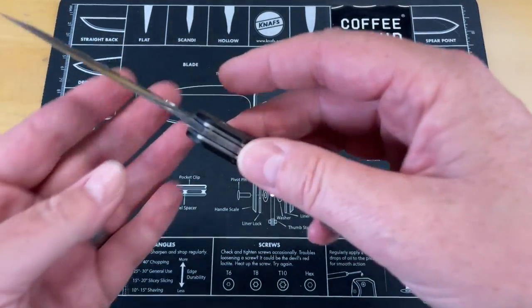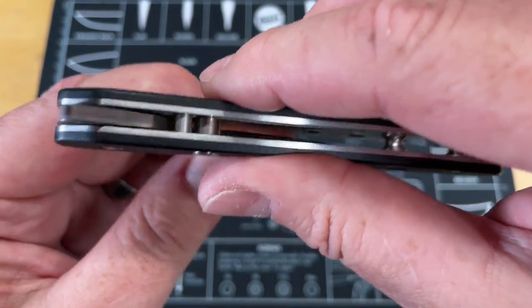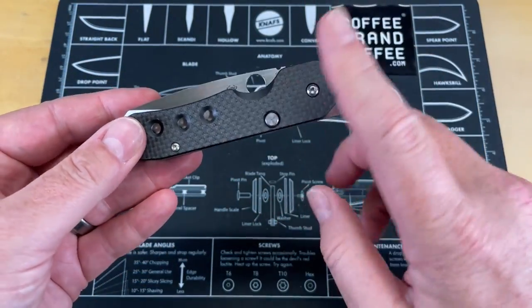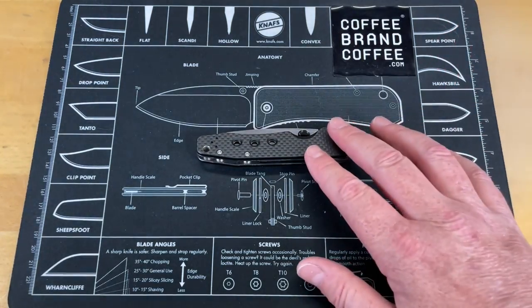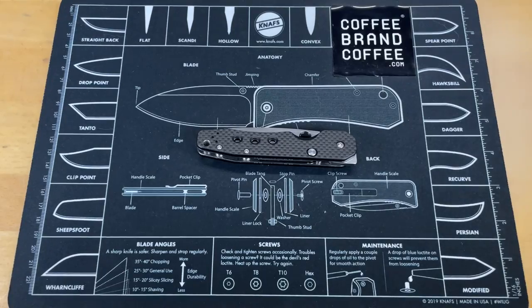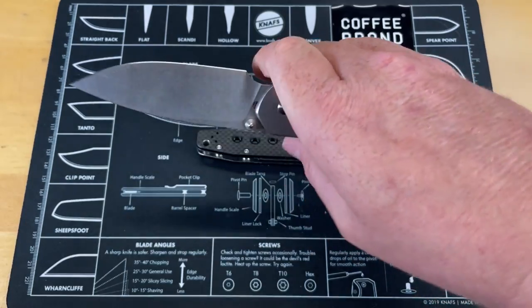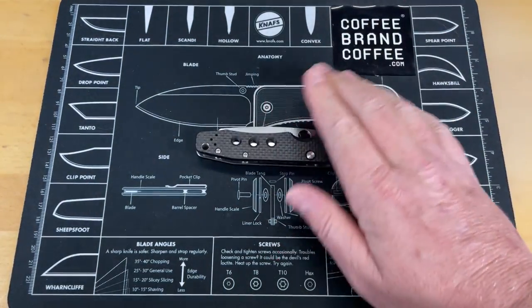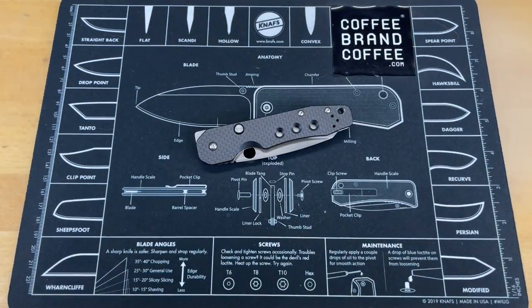I do understand that the wasted space is there to accommodate the stop pin and everything for the button lock version of the compression lock — I just hate when there's that much wasted space in a knife. There are a lot of other knives done in a button lock fashion where you don't have that issue. You could have gone with a regular button lock and gotten all the way up on it without that big, bulky wasted space. So there's my first one: wasted space at the pivot.